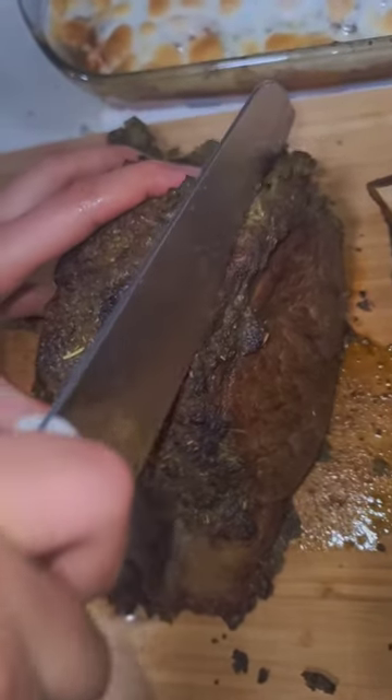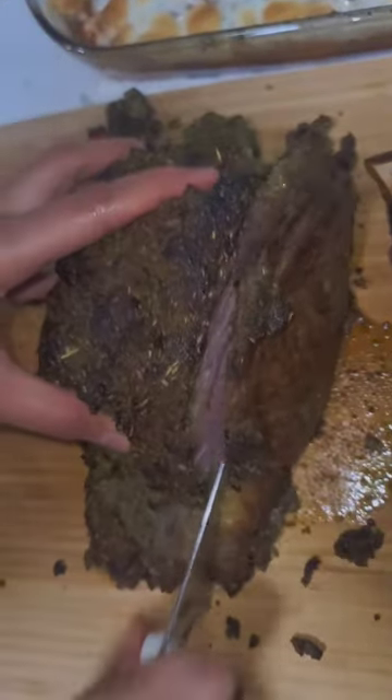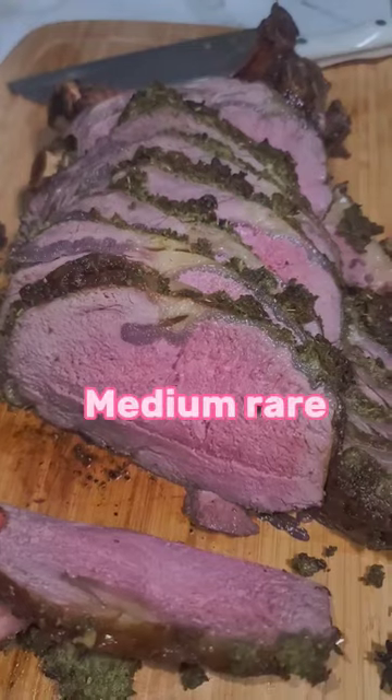Don't forget to check the temperature for doneness. When it achieves your perfect doneness, take it out, tent it — very lightly tent it, don't make it too tight — and leave it on the top of your stove for about half an hour. Let it rest.